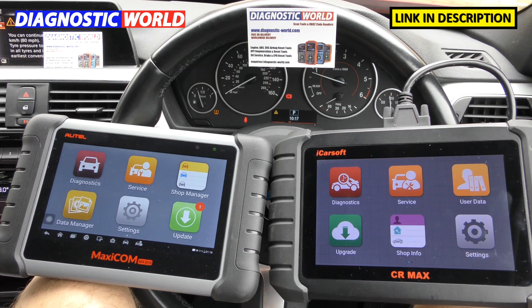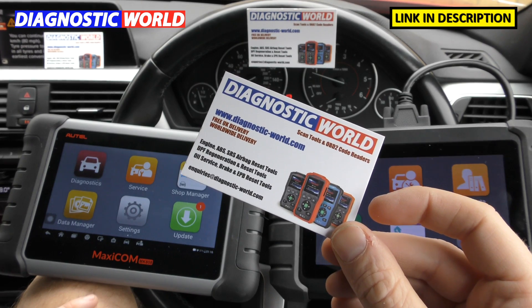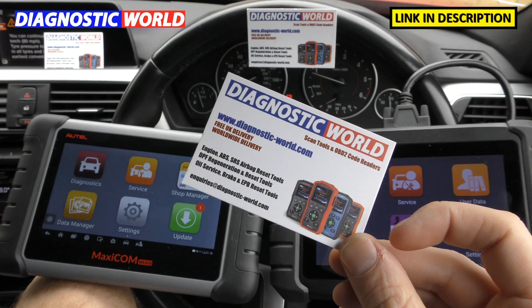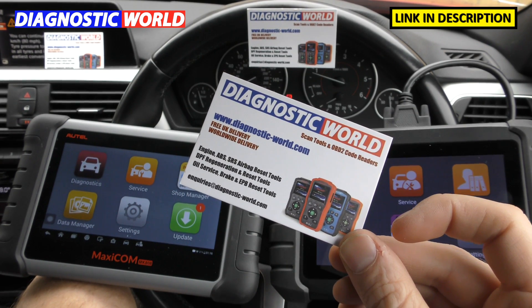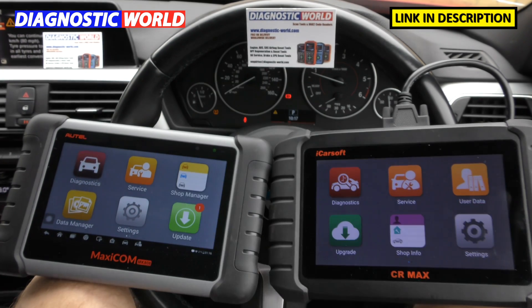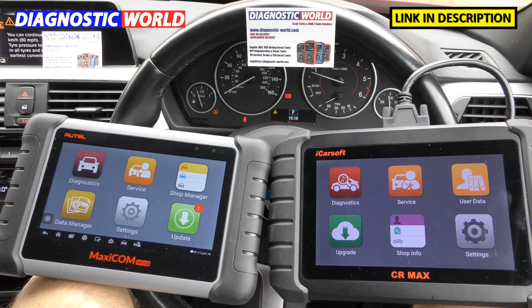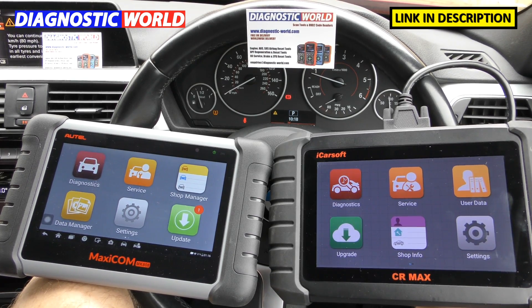Remember, the links are in the description below if you're looking to get a genuine and official product. You can send your vehicle information to Diagnostic World at www.diagnostic-world.com and they will check whether the functions or services offered by these tools will be suitable for your vehicle. I hope this video has been useful — if it has, please give it a like, and we'll see you on the next video.